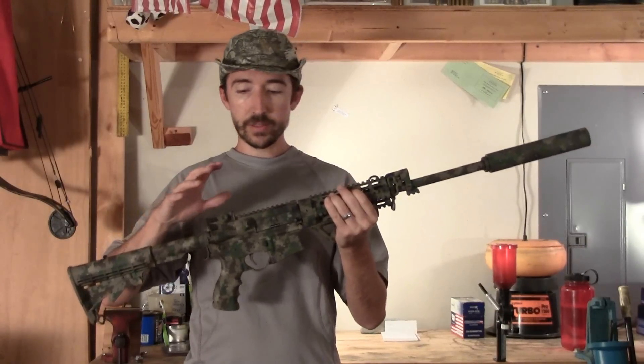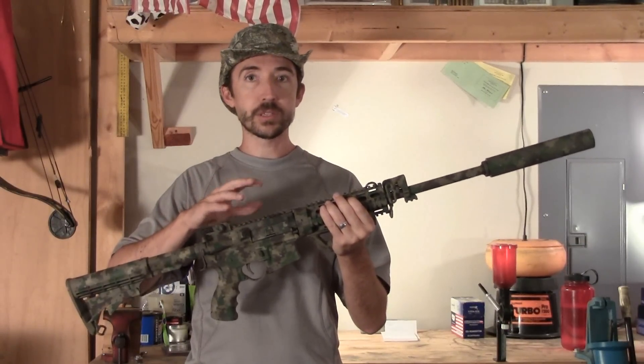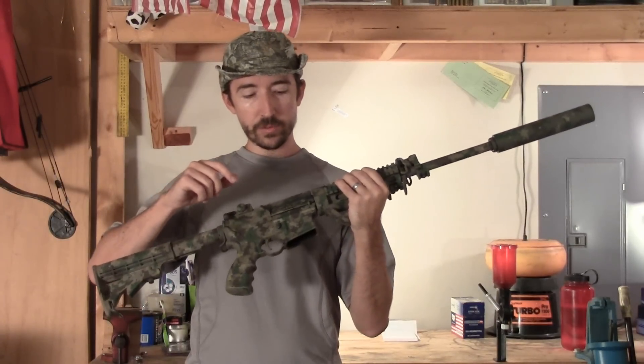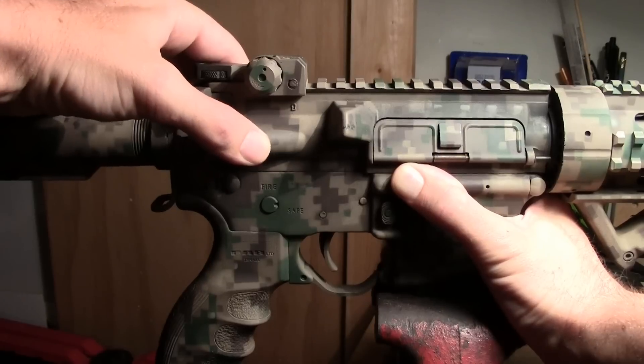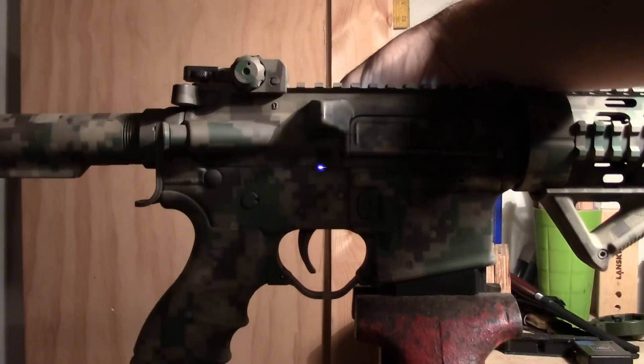As I've shot this rifle over seven years, there's definitely some wiggle that's built up. It started out tight, but over time I can get some audible wiggle and I can actually see some light coming through the gap between the two receivers.